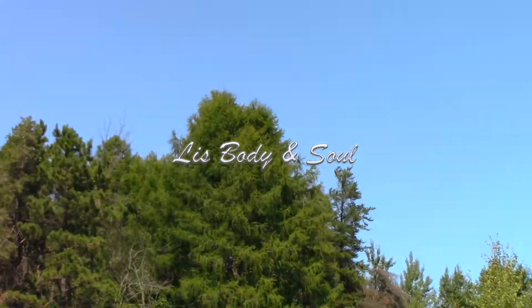Hello beautiful people and welcome to my channel. I'm Lise. We're continuing with my meal plan. In this video I'm gonna show you what I ate for dinner on day 2. Let's have dinner.